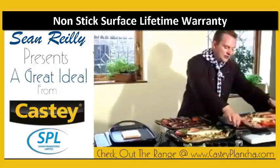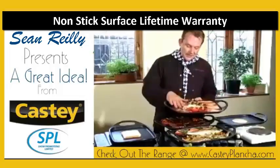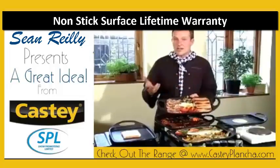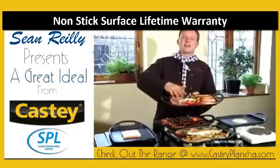This one over here is your traditional Irish breakfast — a Full Irish, we call it. This has got your bacon, mushrooms, egg, and tomatoes. I've worked out you can actually get about 29 sausages on this one plancher plate.